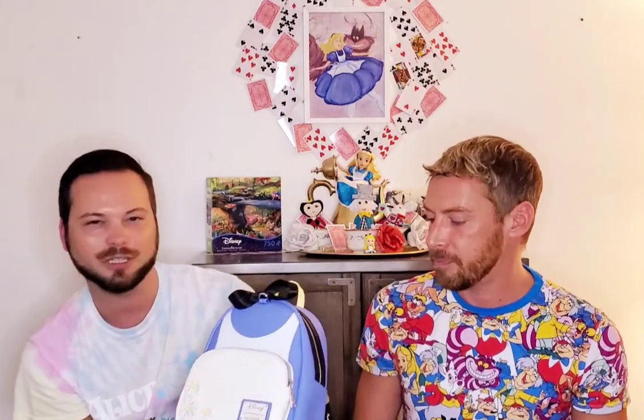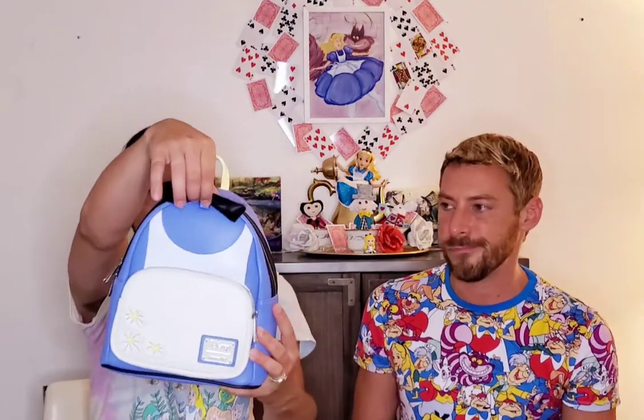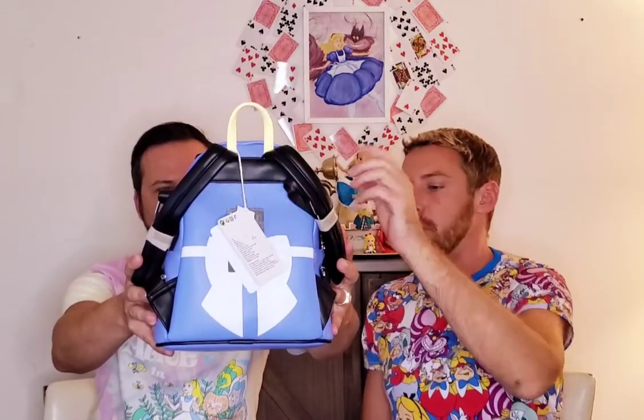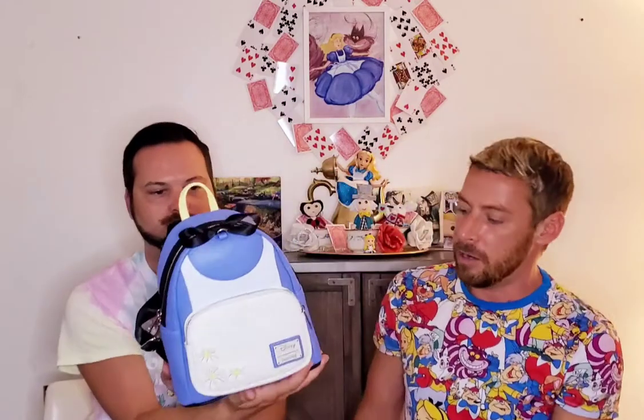So this is the Loungefly Wonderland dress bag. She is a very periwinkle blue with a very iconic purple tone. It has daisies on the front — white with little yellow spots — and the logo here as well. On the side there's silver metal hardware with her headband and her little bow at the top. The yellow strap is supposed to represent her hair. On the back you have the bow, which is probably on the back of her dress or little apron. On the front you've also got your enamel Disney Loungefly pin.